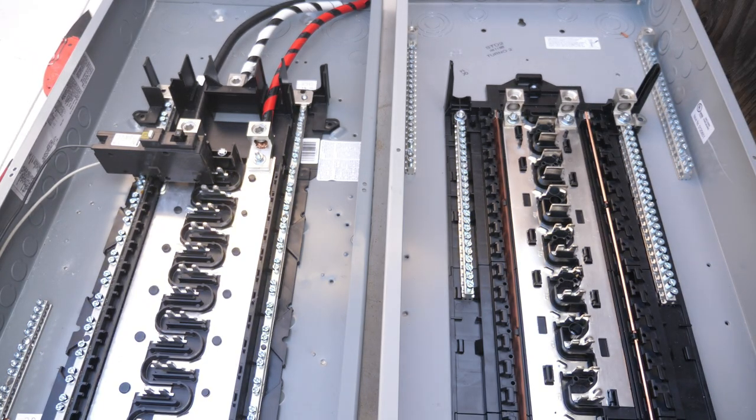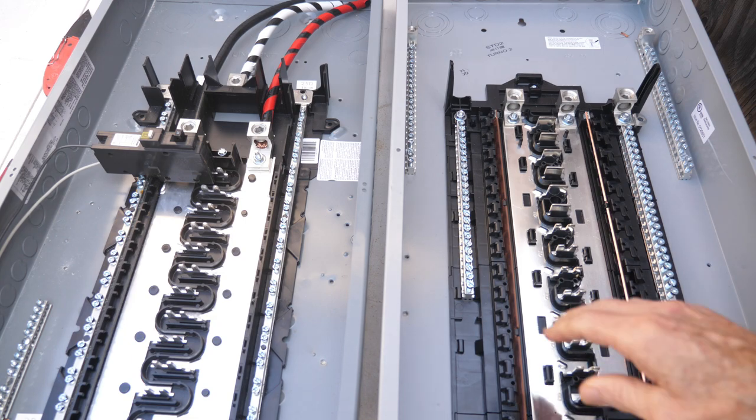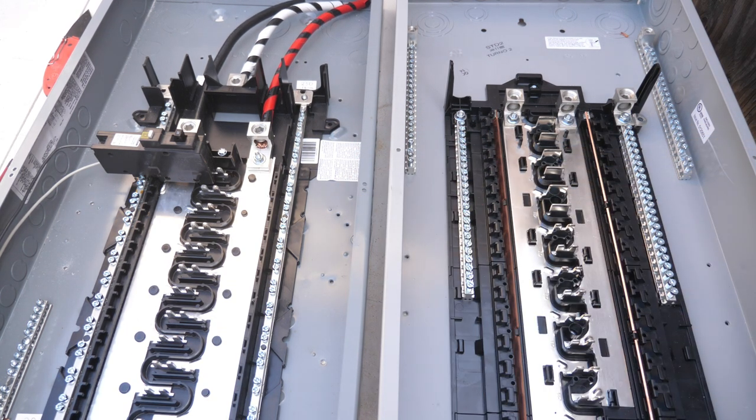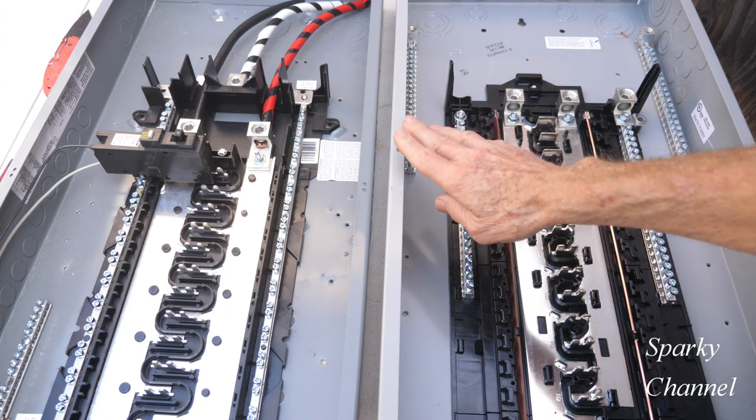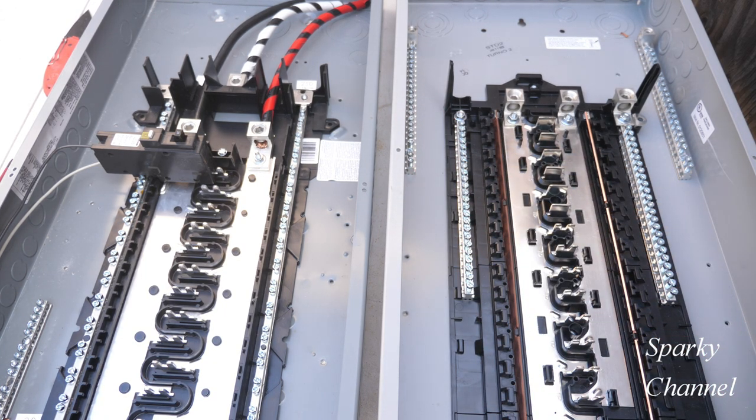Hey, this is Bill for Sparky Channel and today I have two load centers here for you. The one on your left is a Square D Homeline load center and the one on the right is a Siemens load center. My subject today is going to be to compare and contrast the neutral bonding screws.